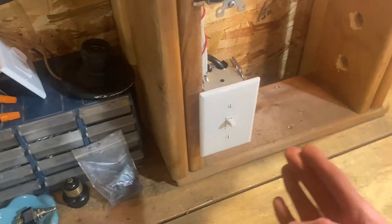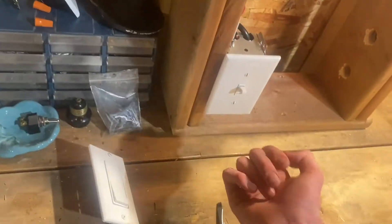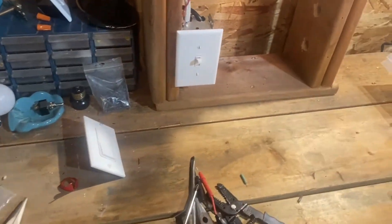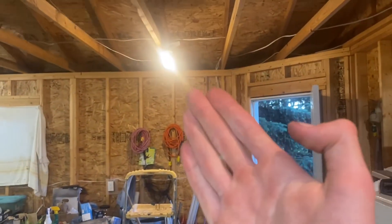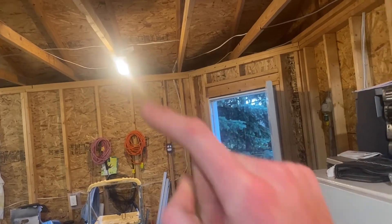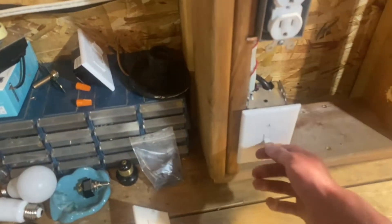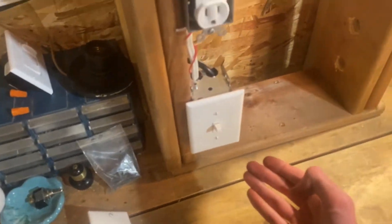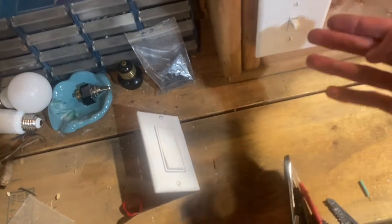First, a disclaimer: I am not a licensed electrician, but I have learned how to do this electrical work. Replacing a switch or outlet is pretty basic. If you don't feel comfortable replacing a light switch or changing anything electrical in your home, call a licensed electrician. It's not worth potentially electrocuting yourself.